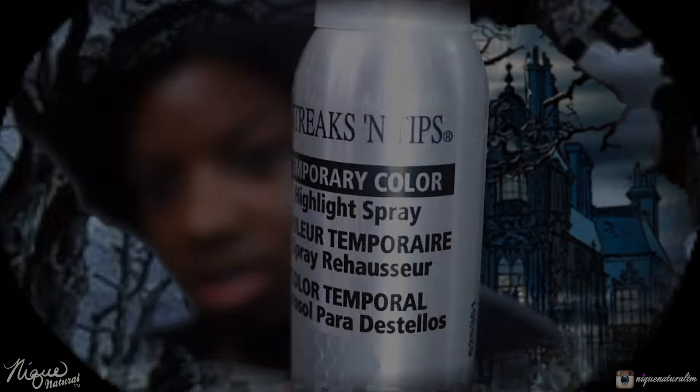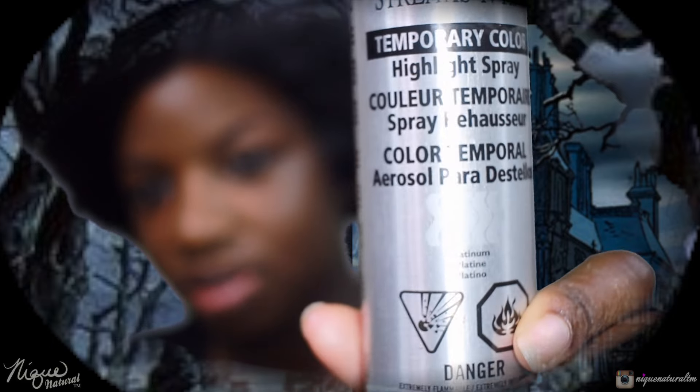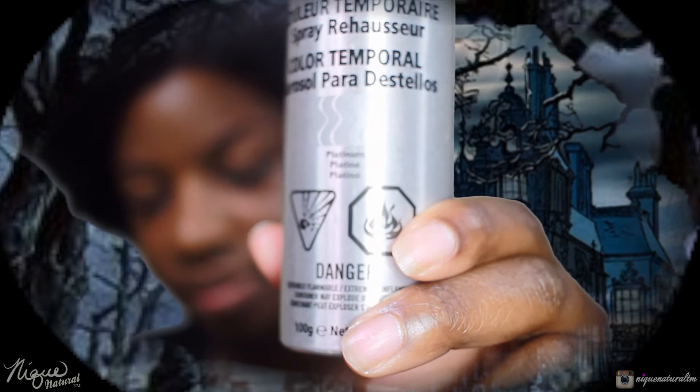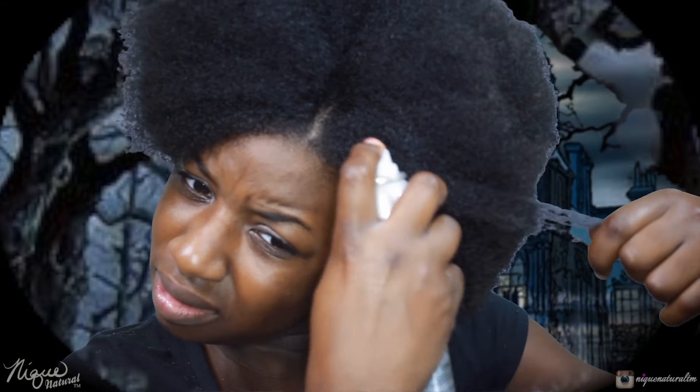Now we're going to go ahead and get into streaking it — streaking tips, temporary color highlighting spray — and this color is platinum. I picked out a piece specifically in the front and let's try to see how this works. Oh my goodness, it's smoking — okay!